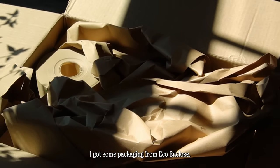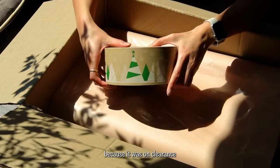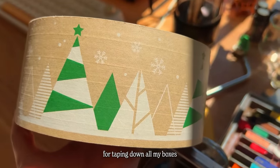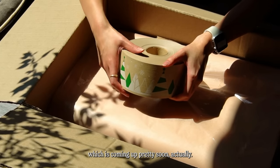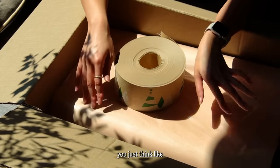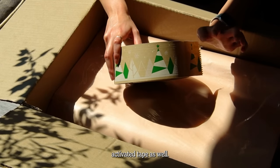I got some packaging from Eco. The first thing I got was this packing tape because it was on clearance and it's holiday themed, so it's gonna be perfect for taping down all my boxes this upcoming holiday season, which is coming up pretty soon. It's funny because it's only August 29th right now, but as a business owner you just think ahead in months and months. This is their water activated tape as well.